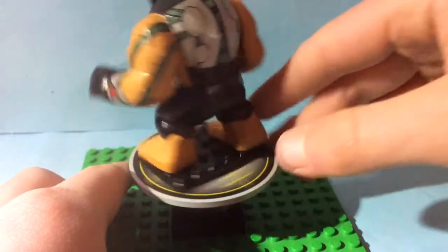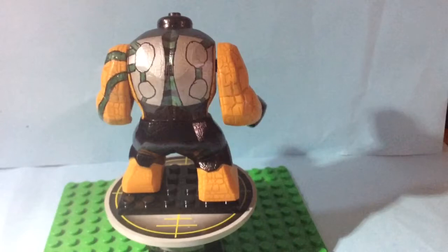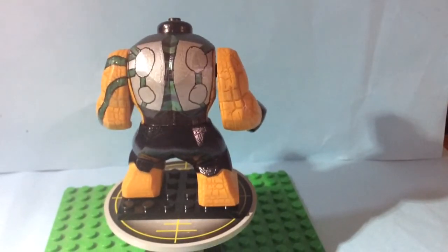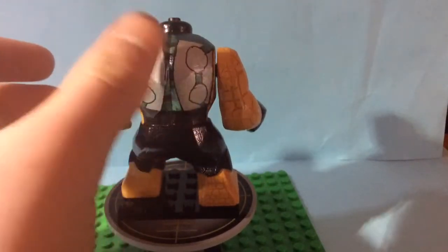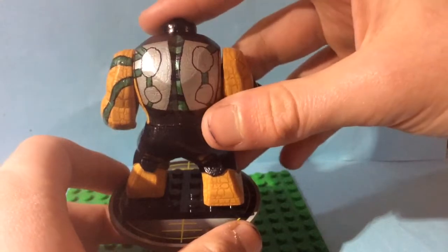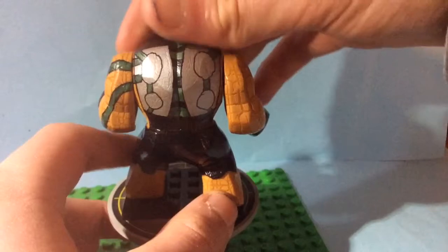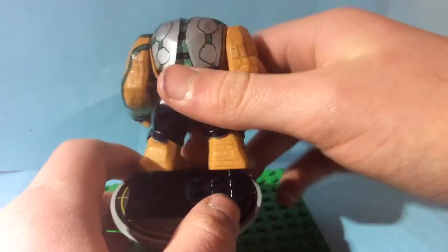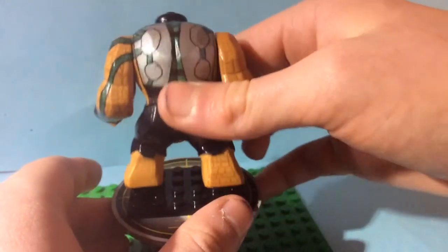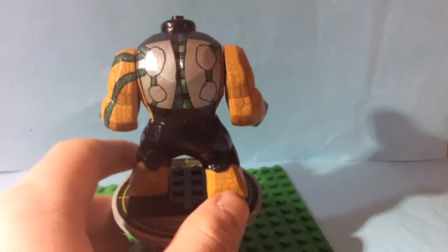Then on the back I made his backpack. I wanted to make it green but I don't know what I should use for it, so if you can let me know in the comments below what I should use to actually make a 3D backpack, that'll help me out a lot. I'll give you credit and a shoutout if you have any ideas. I just went over in silver to do the outline of this.